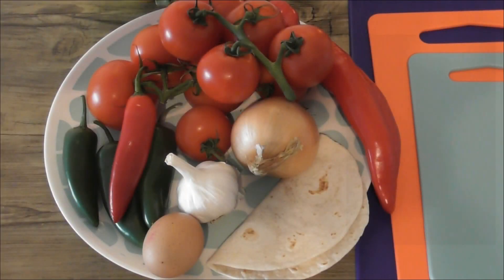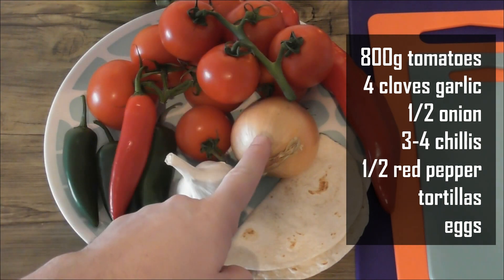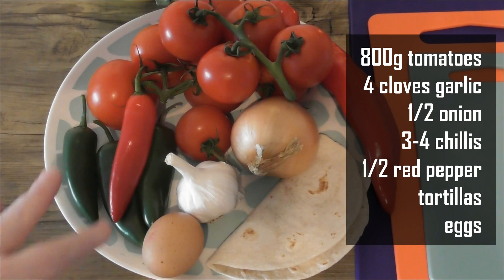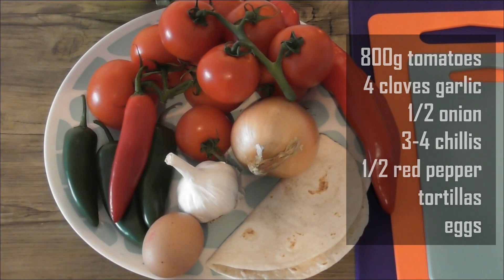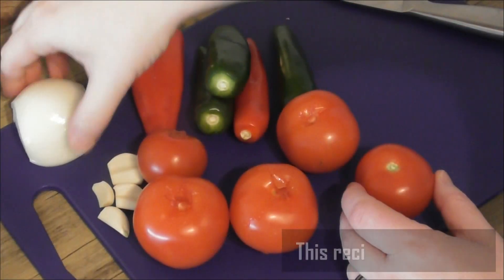It is made up of fried corn or wheat tortillas topped with a fiery tomato salsa and fried eggs. For the ingredients you're going to need: around 800 grams of tomatoes — completely up to you what kind — about half an onion, some sweet red pepper which is not traditional but adds a different dimension of flavor, chilies of your choice though I'd recommend at least one jalapeño, about four cloves of garlic, and when serving, two small corn or wheat tortillas per person and two fried eggs.